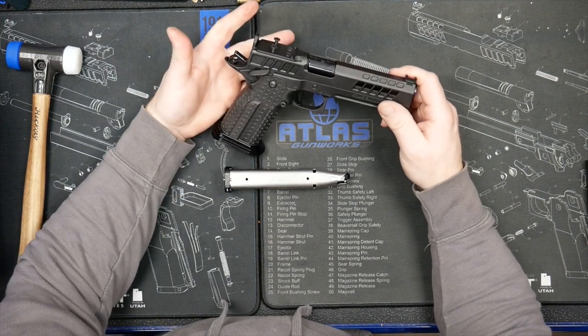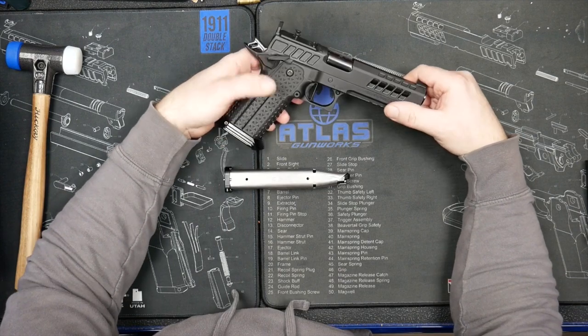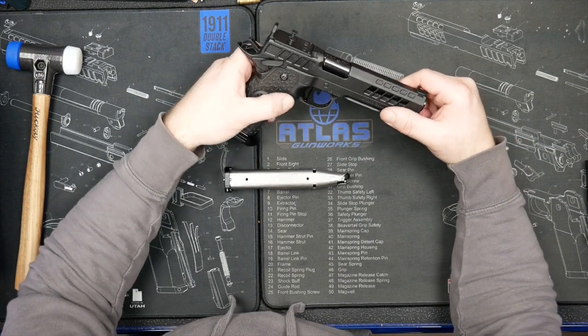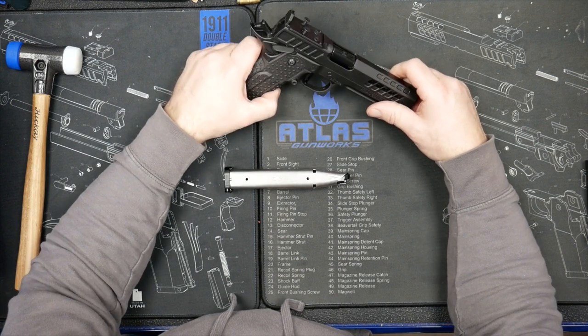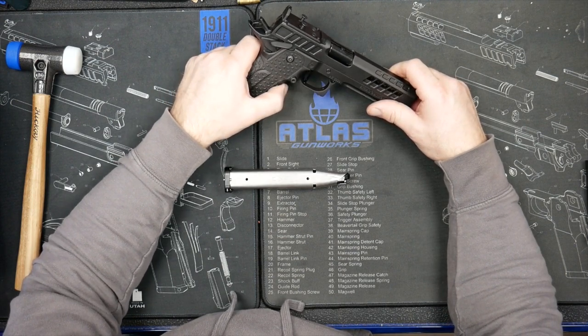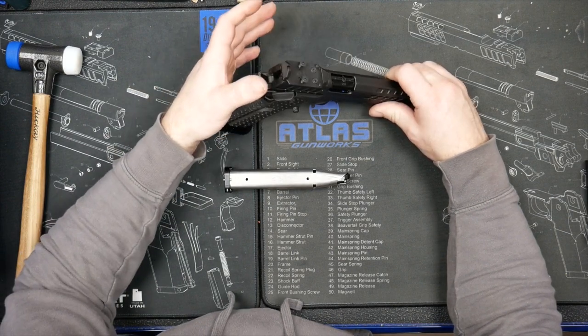Any gun ordered in 2023 and on can have a left-sided grip. The mag catches are not reversible — somebody has a patent on that — so we didn't make a reversible mag catch. We just made a whole new grip with the button on the left side.